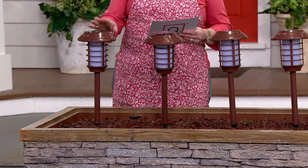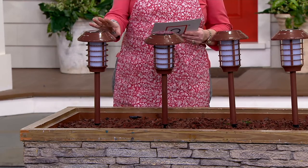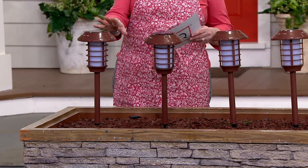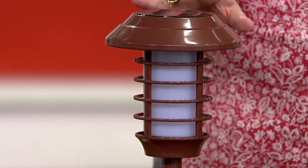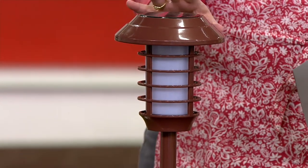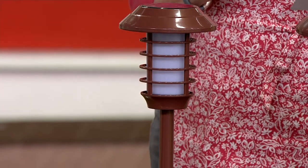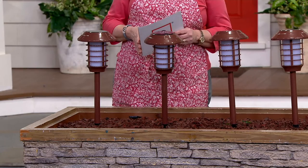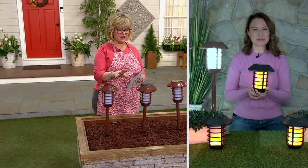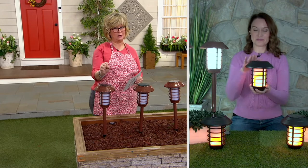These are solar lanterns that look so cool. They look estate-ish, mid-century modern, very cool. I love this whole style. Let's bring in Kylie Watts. She's going to tell us all about these. They are four payments of $14.25 and a really nice size with a very special solar panel on the top.